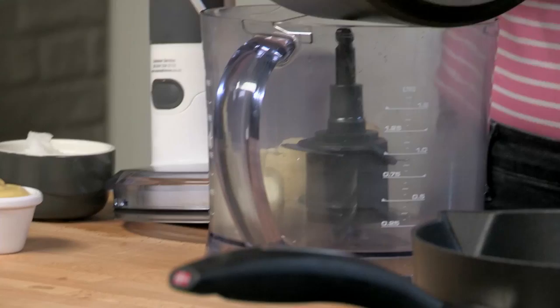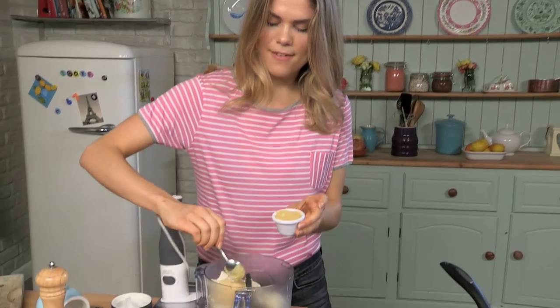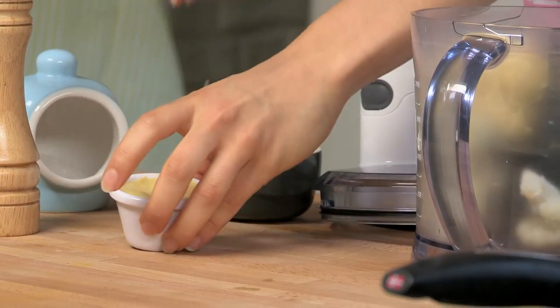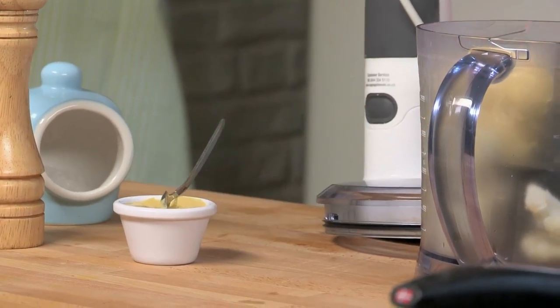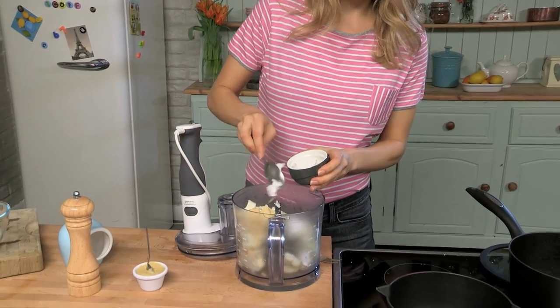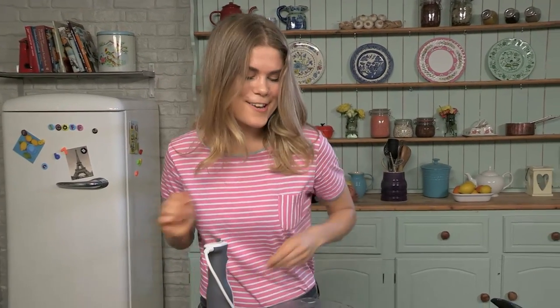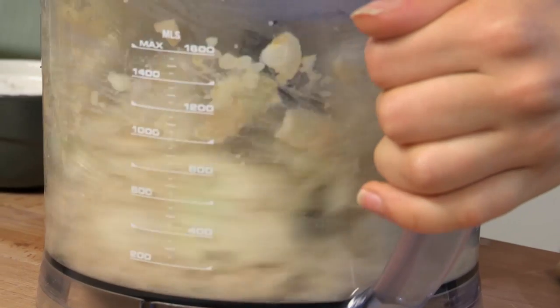We're going to pop the cauliflower into the blender and add one teaspoon of mustard to give it a nicer flavor, and then some coconut oil. We're going to make this whole dish completely dairy free — it's a slightly different take on your regular fish pie. Coconut oil is amazing for you, so good for your skin, and it's going to make the mash really nice and creamy. So we're going to blend this all up.